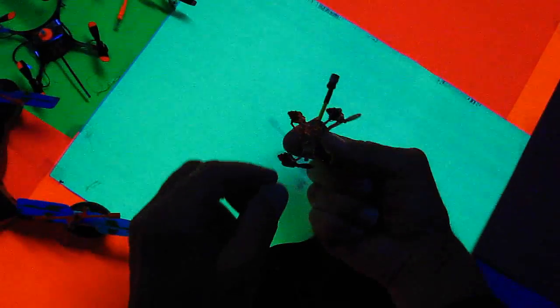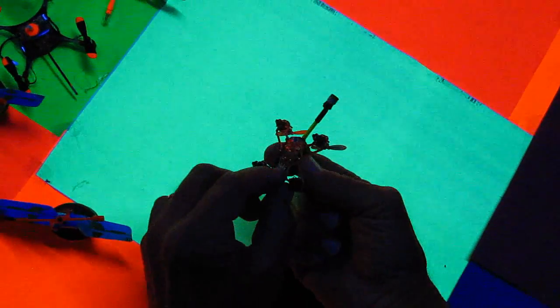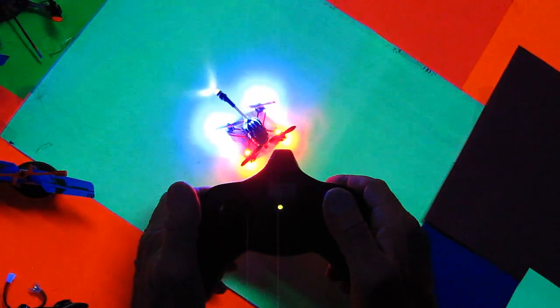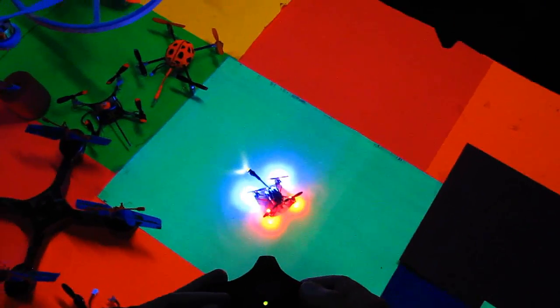Okay, you guys all said this will work — this transmitter will work with my little Estes Proto X. So let's just find out if that's true. I'll go ahead and turn it on now. And look at that — it bound up! All right, let's see if it flies.